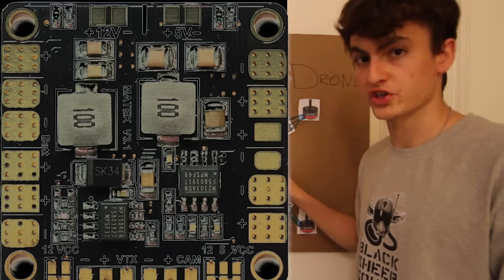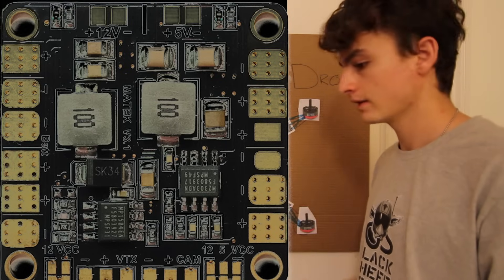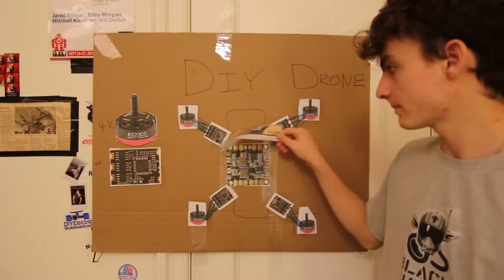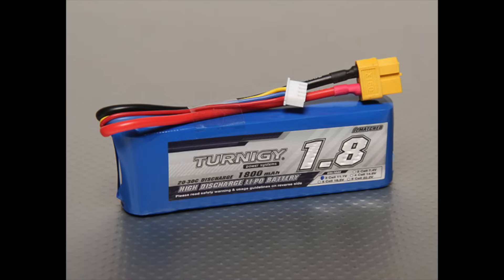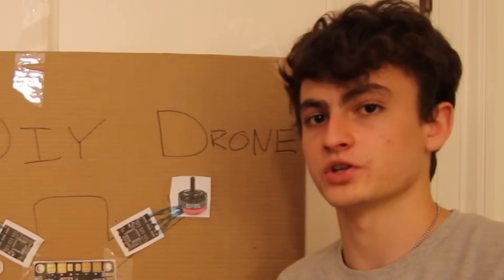This power distribution board has pluses and minuses all over it — that's for the battery voltage. Here's our battery. This battery is actually a lithium polymer battery, which is used on almost all drones because they're very high energy dense — the batteries are really light, really small, and they contain a lot of power.